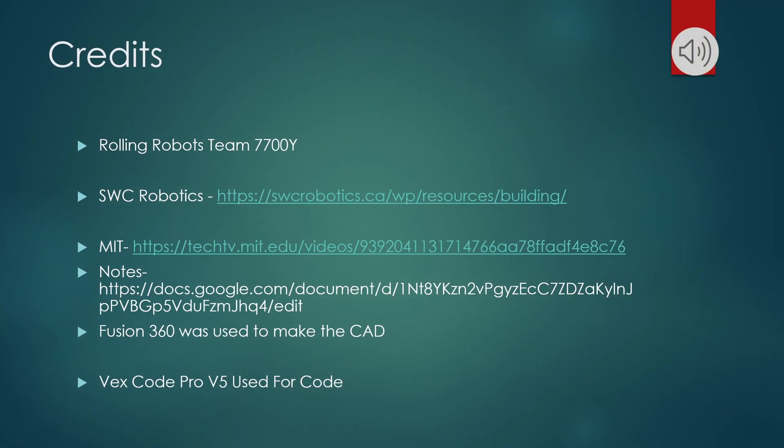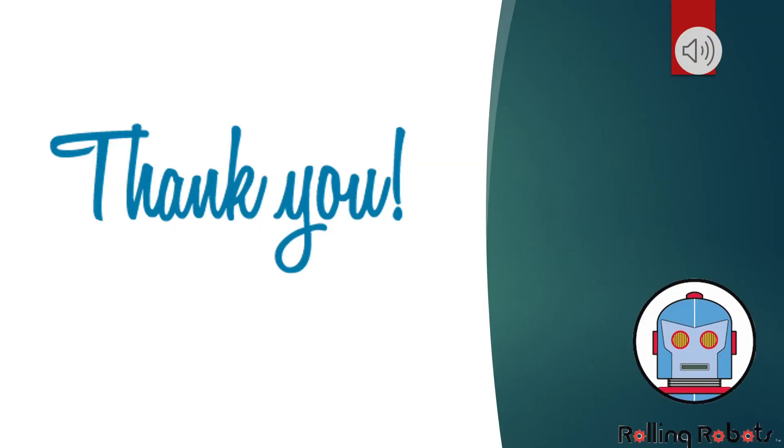Here are our credits and resources we used. Thank you for listening.